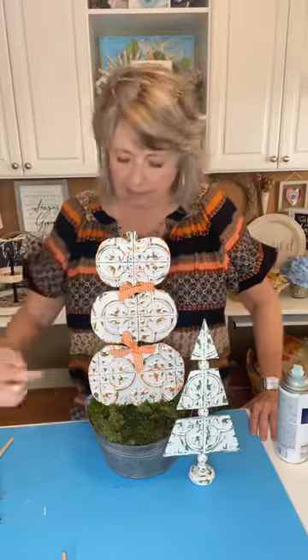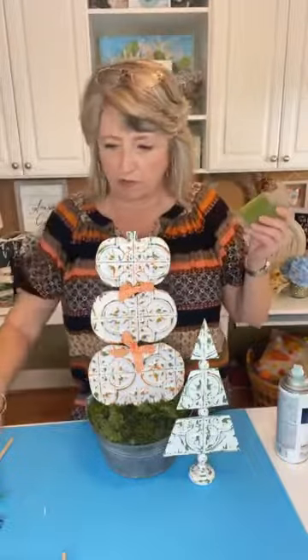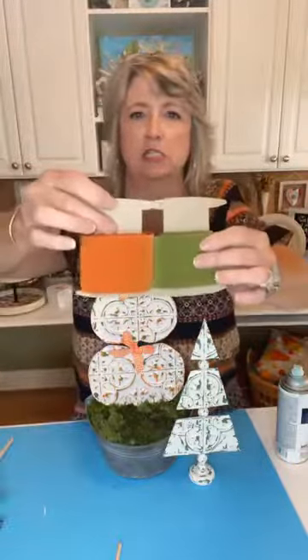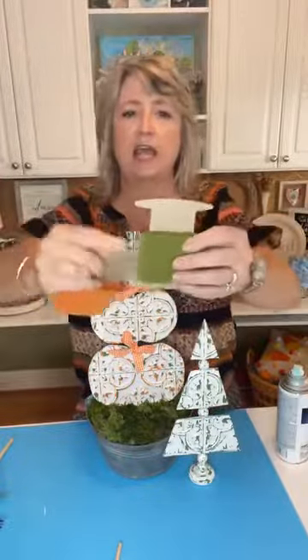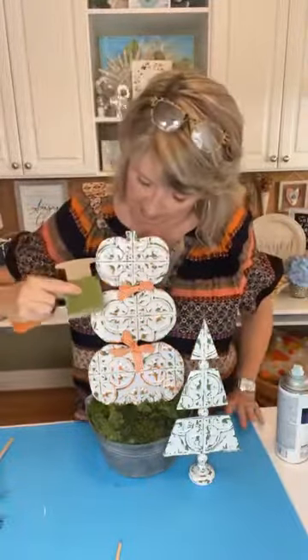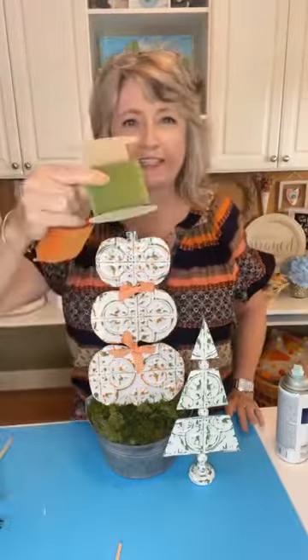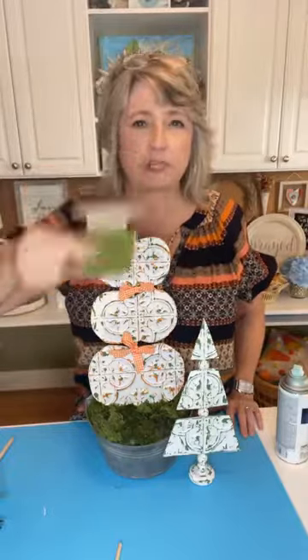Elaine says she loves the colors — I do too. Maybe I needed a little bit more orange. I would have loved some ribbon that was more pumpkin-colored and less tangerine, and a more avocado-colored green. I think that would look better, but the ribbon I used is like a velvet ribbon, not wired, and it's way too wide.